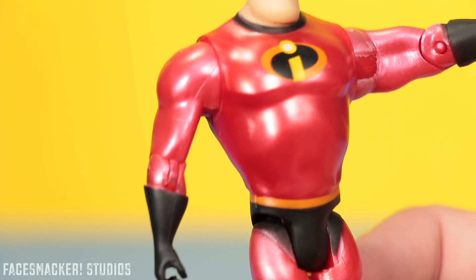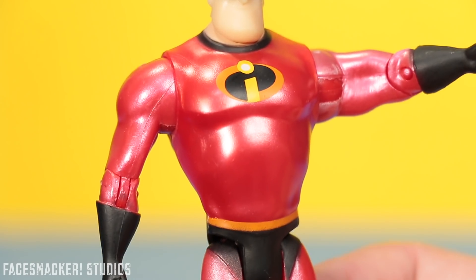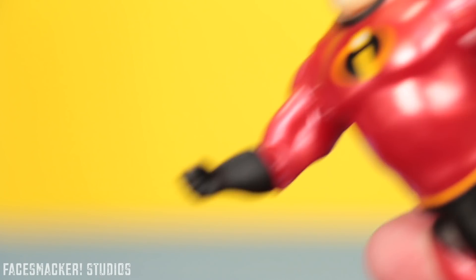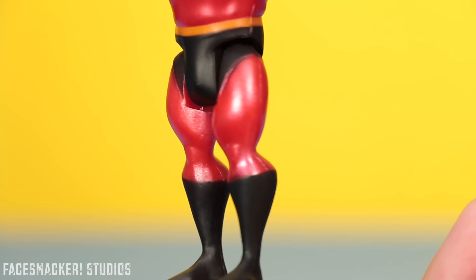The color on the arm is slightly lighter than the body. It's kind of hard to see on camera — maybe it's because there's less plastic here compared to the body. And then you've got his little gloves and his tiny little hand that just look like they're supposed to hold something, but he comes with nothing. I think fists would have been better.